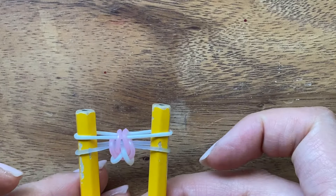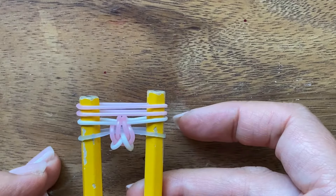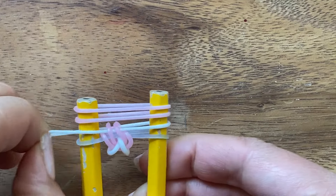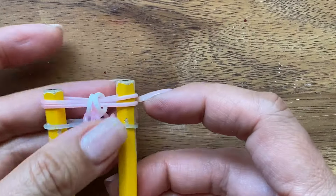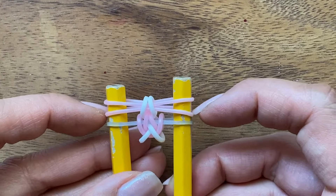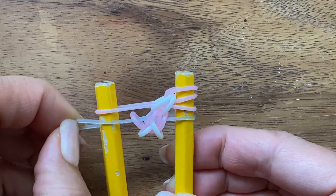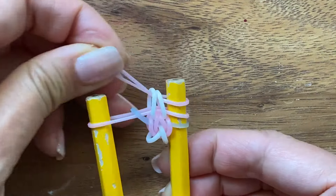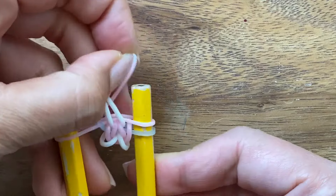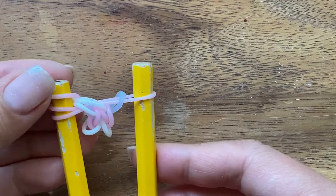Just pull everything down a little. Now I'm going to take two pink bands again and put it on my pegs. I'm going to pull up this white band on both sides. So this is what you should have. Now I'm going to take this pink band and move it to this peg and I'm going to pull up the blue band. And do the same thing on the opposite side. So I'm going to put the pink band back, then take this pink band, pull it onto the left side, and then pull up your blue band. And then you're going to put the pink band back.